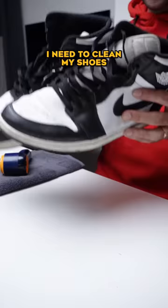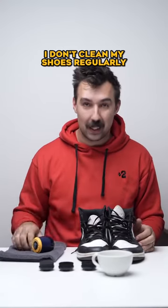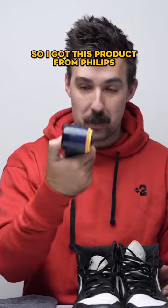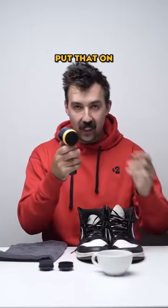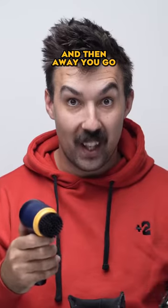I need to clean my shoes. These are dirty. I don't clean my shoes regularly, so I got this product from Philips. It's given me three different brushes. Brush number one — the hardcore one. Put that on and then away you go.